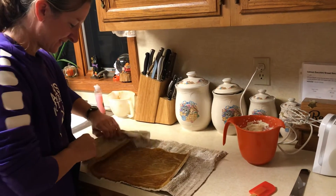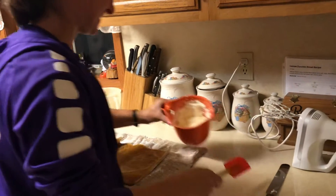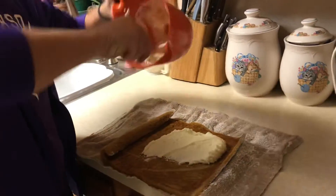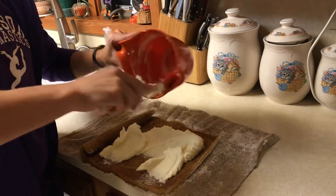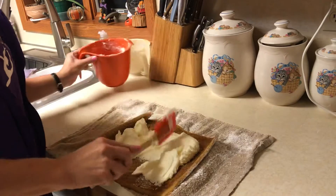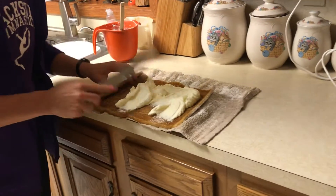Here goes — we'll just plop all the frosting in. It tastes really good. I like this kind of spreader to spread it all the way into the cracks.